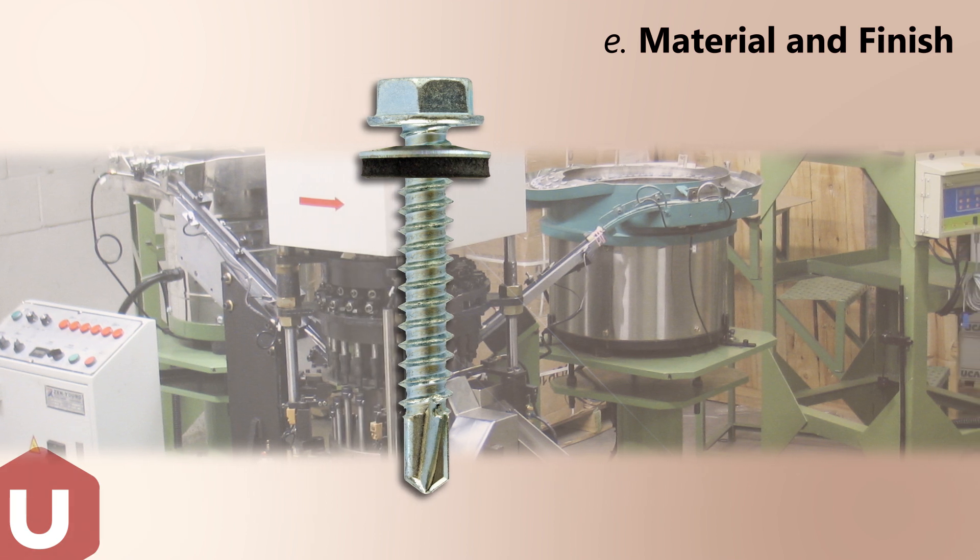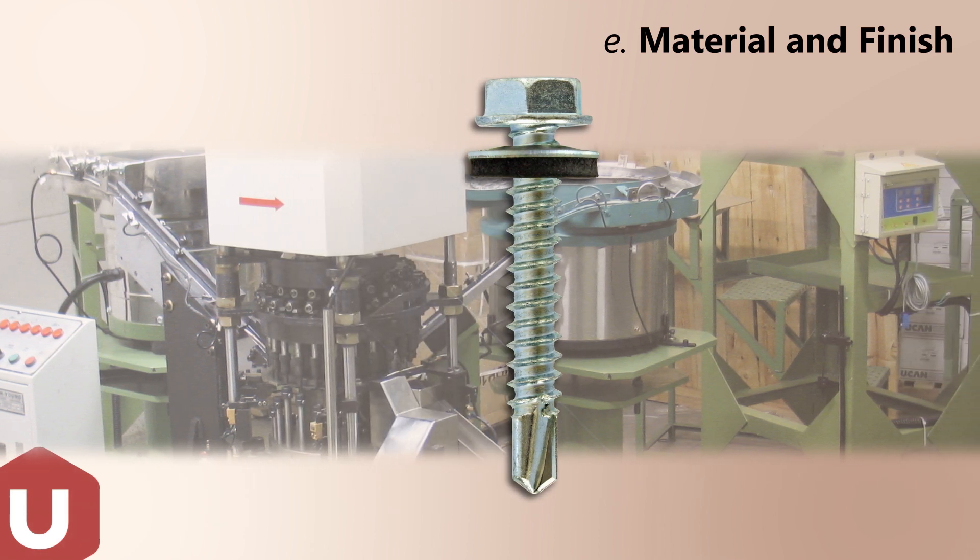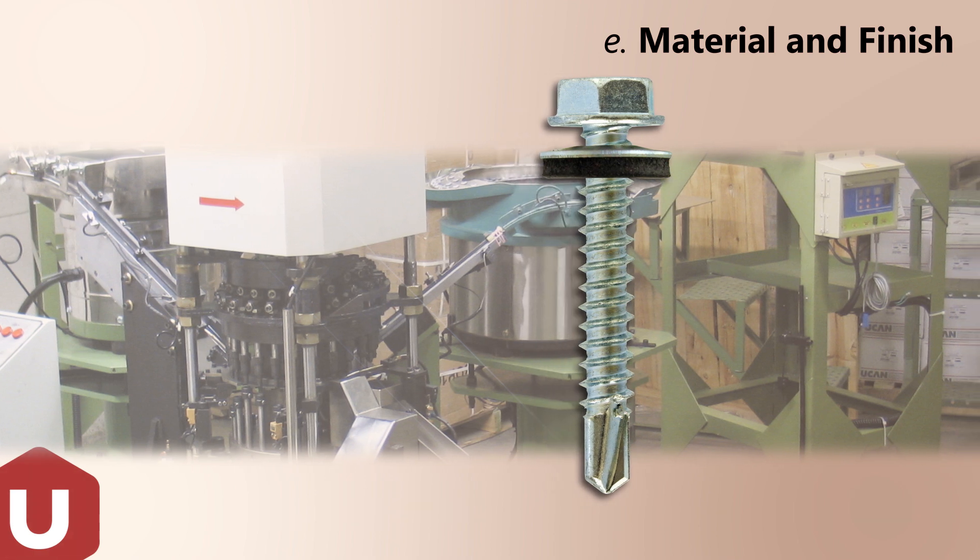U-CAN is adept at supplying custom sizes and finishes. U-CAN also has an automated line for assembling screws and washers.